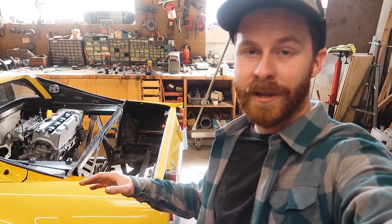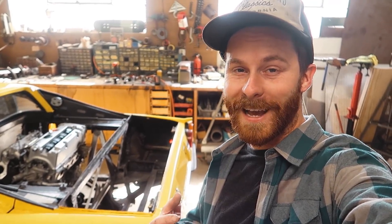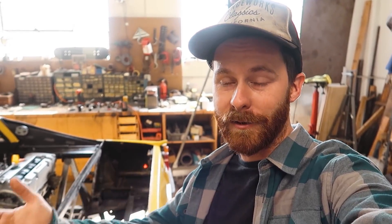Alright guys, this episode is a wrap. That is an engine mounted and I'm in a great mood — this is fantastic, I'm having a blast. Finally some good progress, it's what I needed around here. It is a good morale booster. Let me know what you guys think of this episode — I changed it up a little bit and I want to know if this recipe worked. I hope you liked the level of detail and that it didn't drag on, but there was a lot of ground to cover and I wanted to show a little bit of everything.